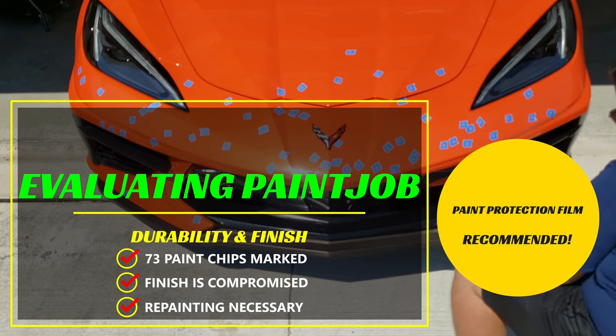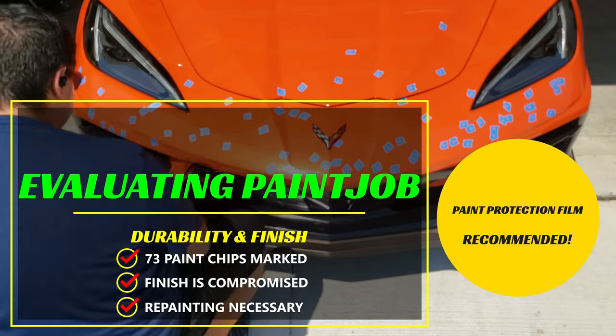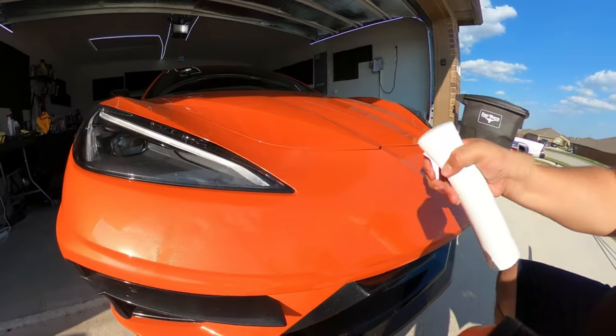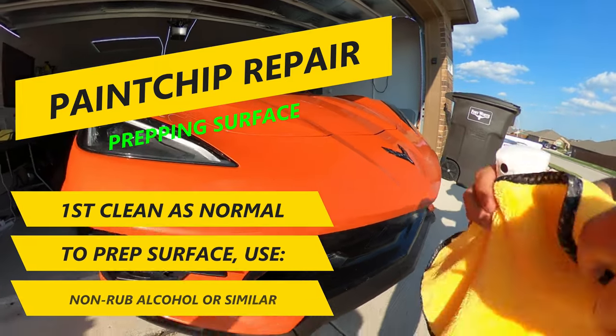This translates to a definite need for paint protection film — the earlier it's installed on the car, the better and less costly that install will be. Moving on to the paint chip repair side, we first need to do a clean and prep of the front bumper surface.